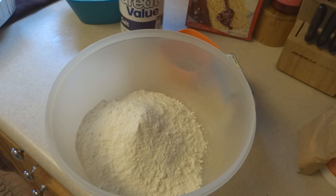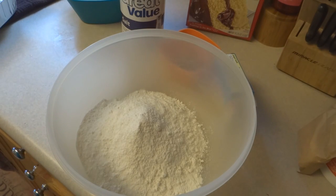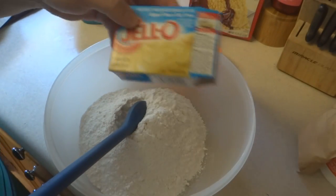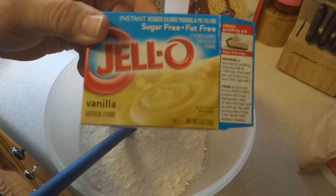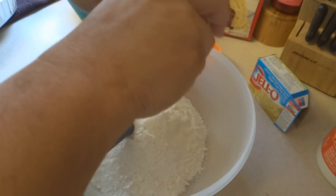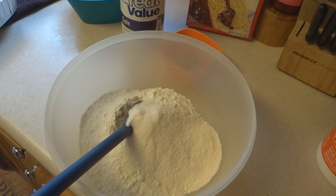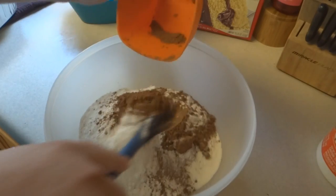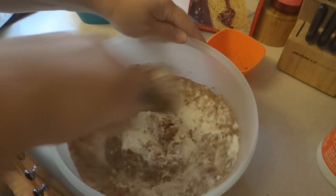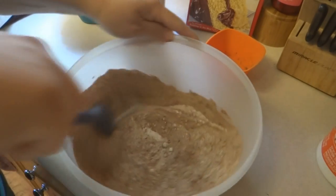A pinch of salt — obviously it has a reason in there. A package of instant vanilla pudding mix, and four tablespoons of cocoa. Mix this all together.